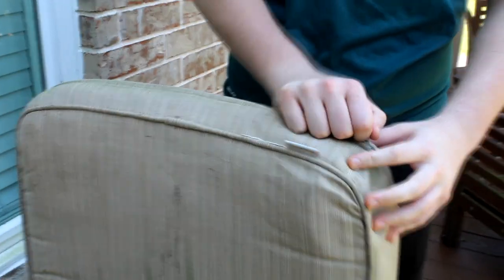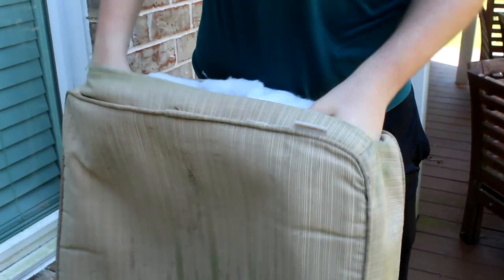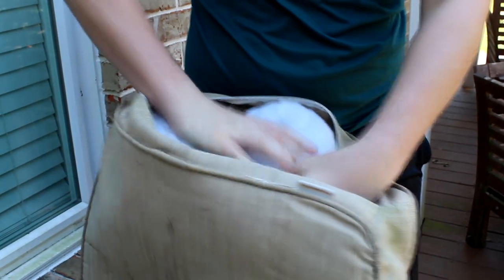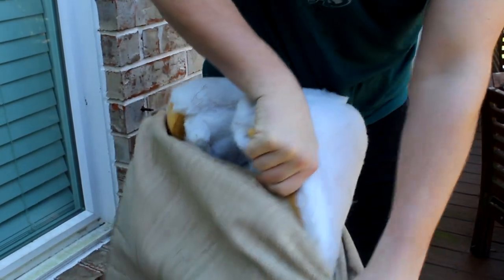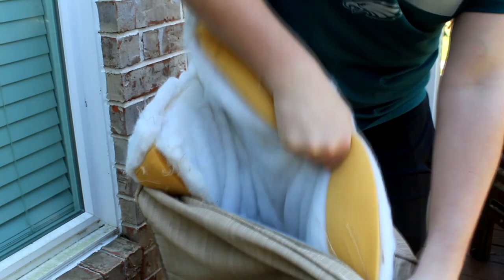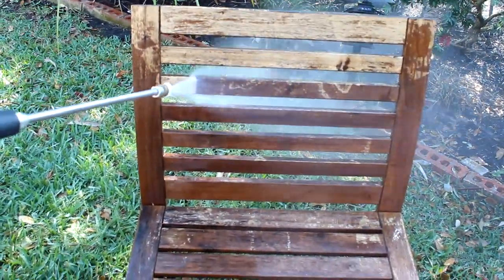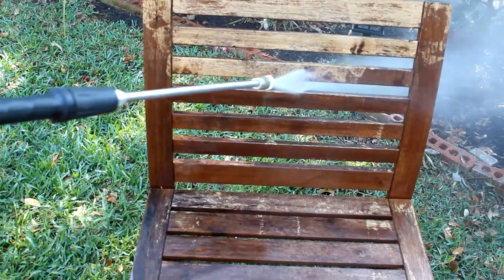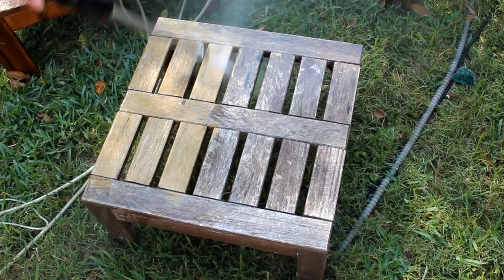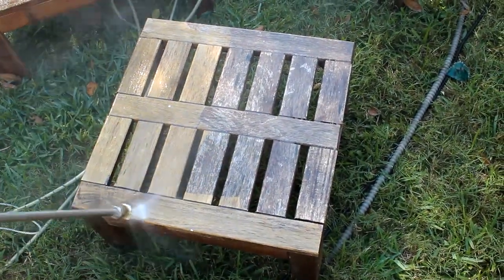To get the cushions cleaned, I employed my son Mark. We found that if you fold the cushions in half, you're able to get them out. He still had to struggle a little bit, but they came out fairly easily, folding and pushing back in, and then we just threw the covers in the wash. For the furniture, I started with a power wash, and I could not believe it — just with the power wash, the finish came right off. This is like the easiest furniture refinishing I've ever done in my life.